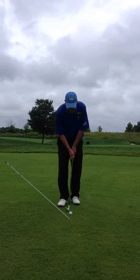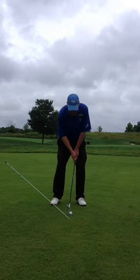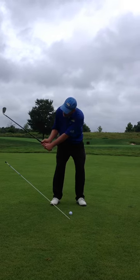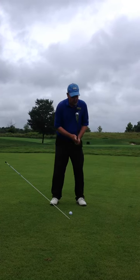So here's an example of that. Ball middle, weight on the left, keep it on the left — and with that weight being there the whole time, I can then hit down through the ball. Here we go.